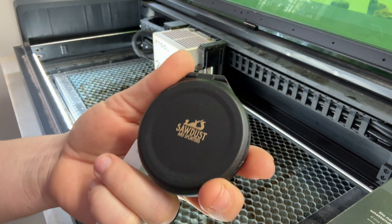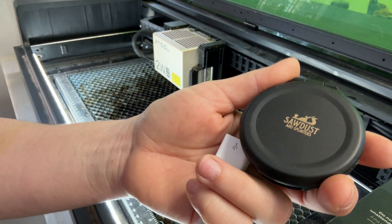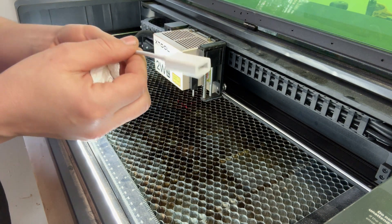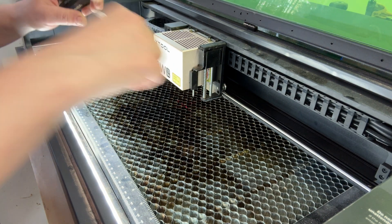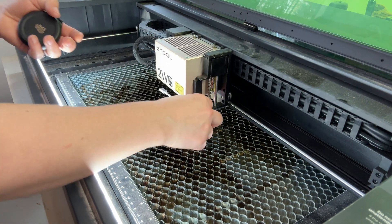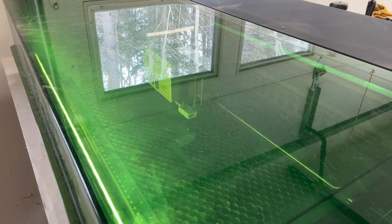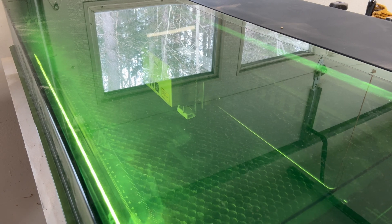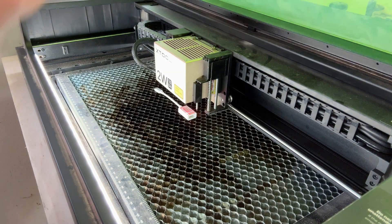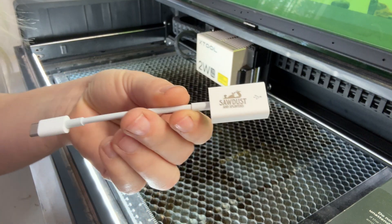Here is our engraving on the black plastic — very neat, works really well. Now let's see what happens if we engrave on white plastic. I have a computer adapter here, so we'll try putting something on that.